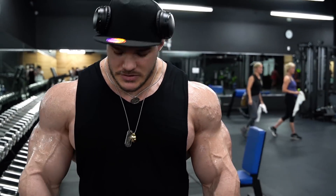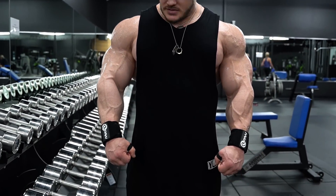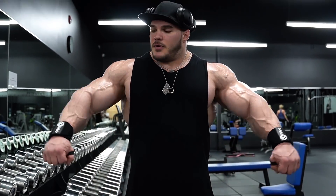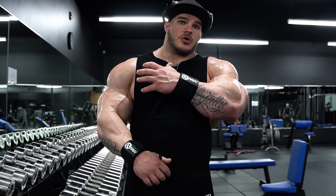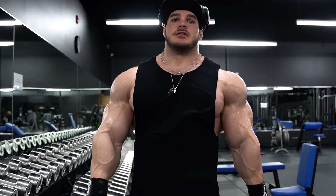Alright guys, just to recap what I just did. When you have the side laterals down here, you want to come up with a slight turn, keep the elbows higher than the wrist, and get a nice strong contraction within the side delt.